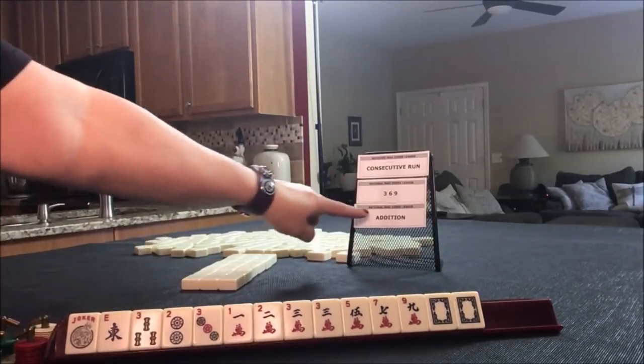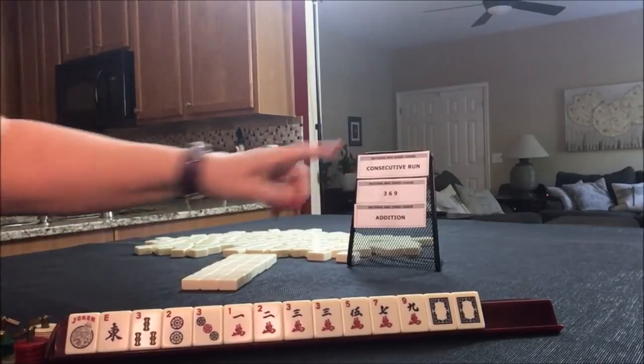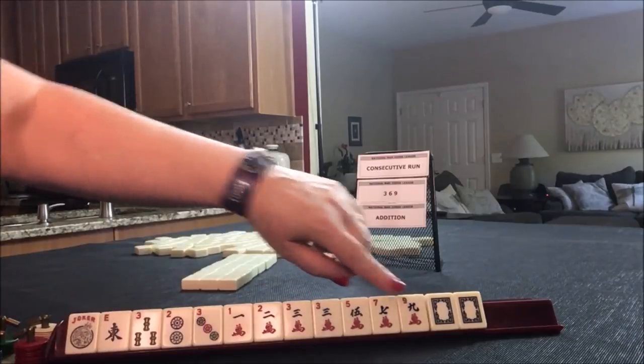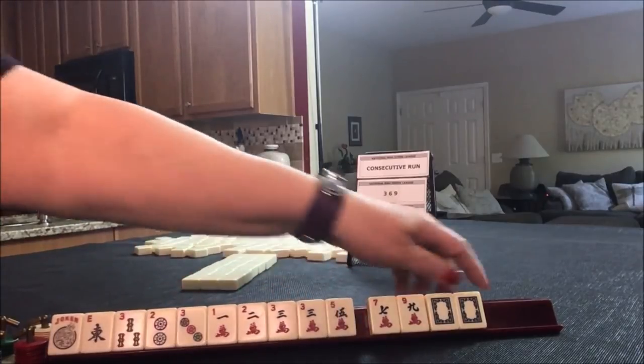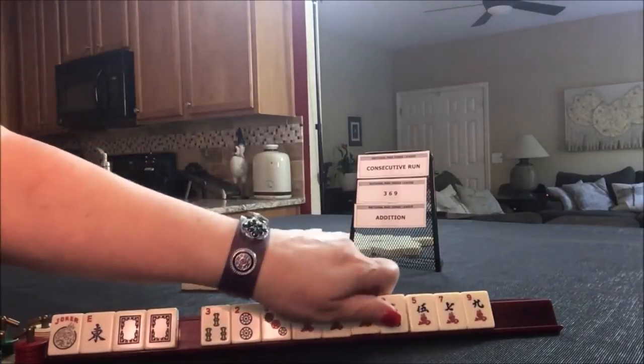No flowers, so I think addition is not a good idea. We have three-six-nine or consecutive run as options. We have threes and one nine, but we do have a joker.